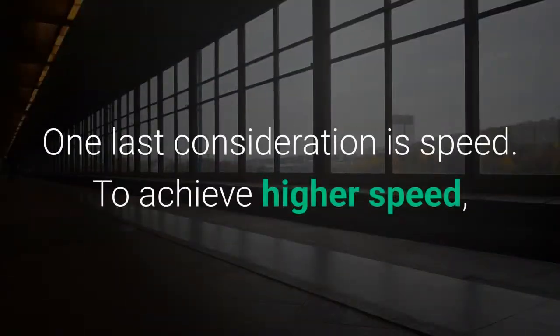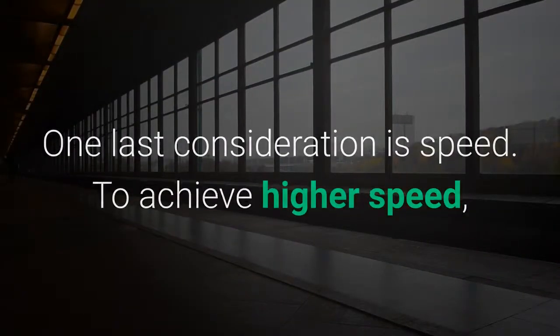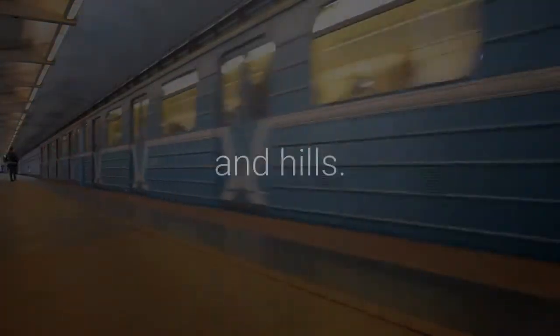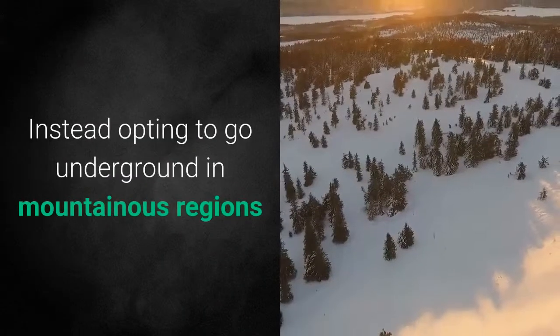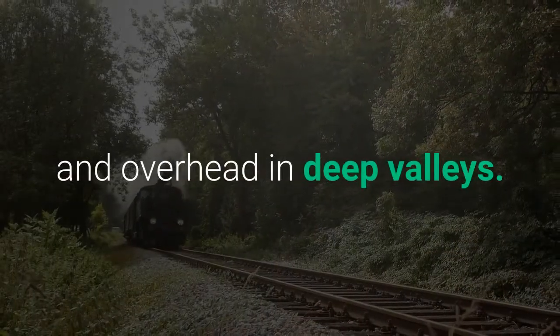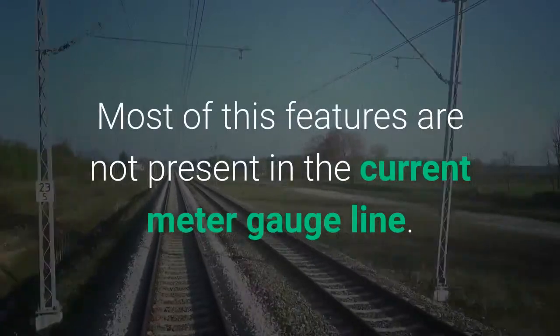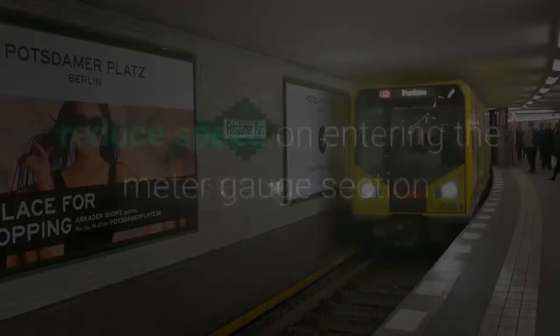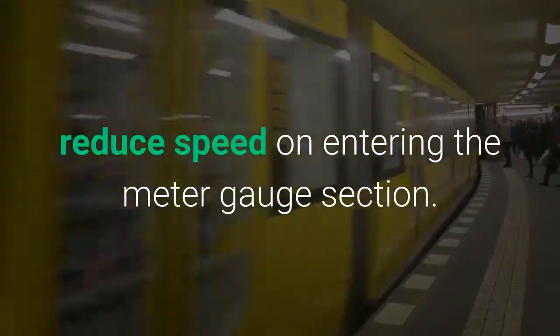One last consideration is speed. To achieve higher speed, standard gauge lines are done straight to avoid taking valleys and hills, instead opting to go underground in mountainous regions and overhead in deep valleys. Most of these features are not present in the current meter gauge line.